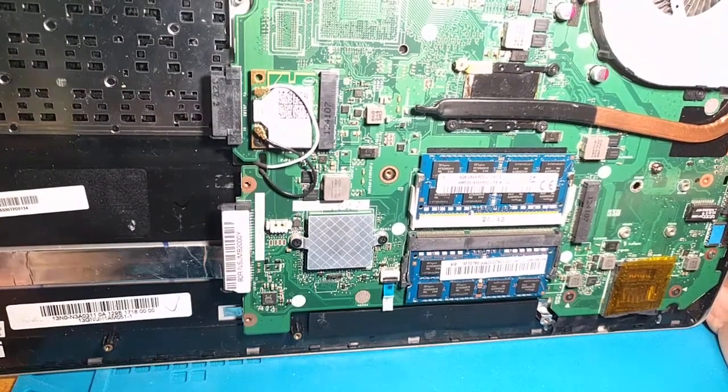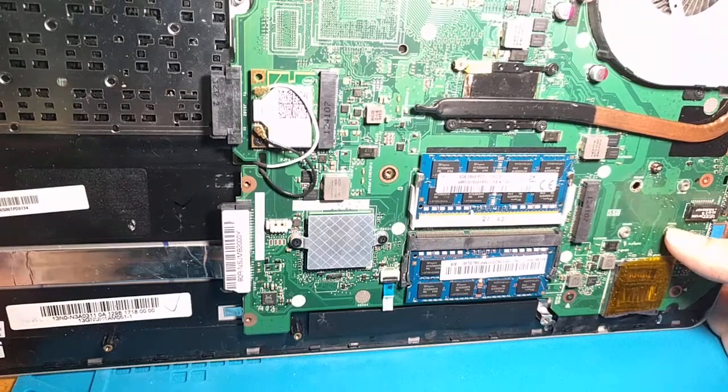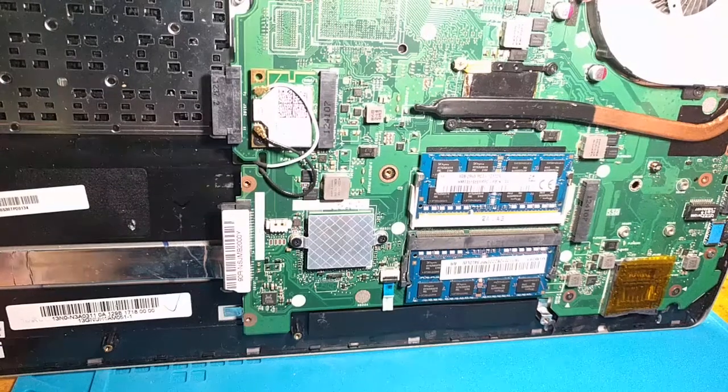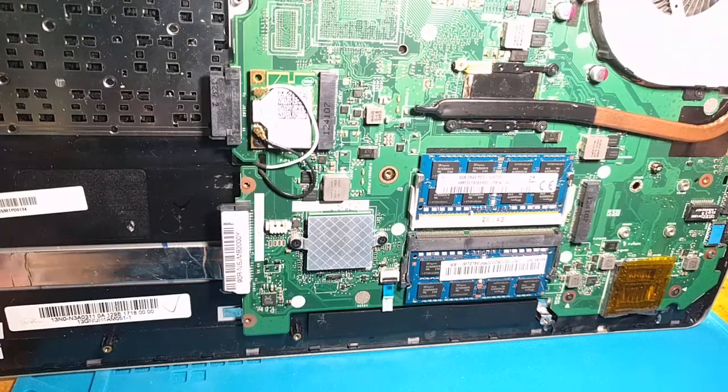I'm going to show you today how you can get a very cheap SSD. This was inspired by another YouTube video — another person made a video about this, which I'll try to link in the description — but that video was a little blurry, it was a little hard to see what was going on, so I thought I'd make a better version to show you all.